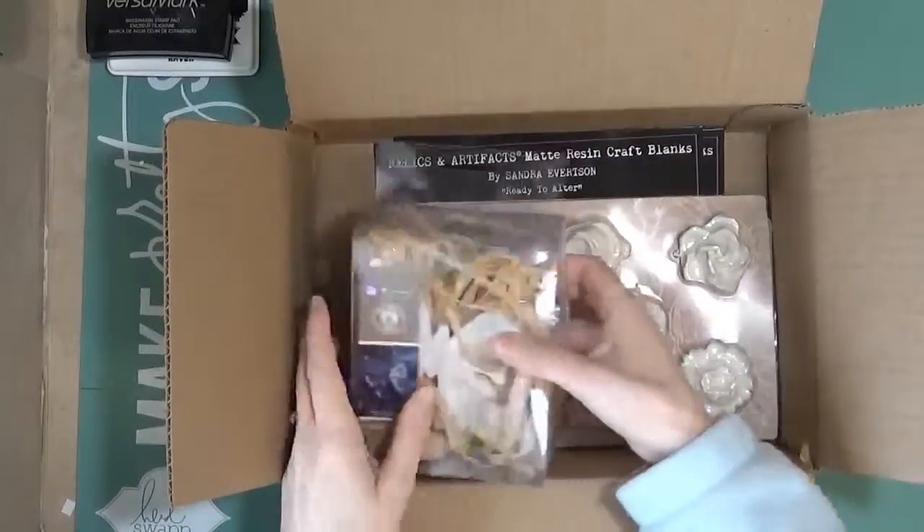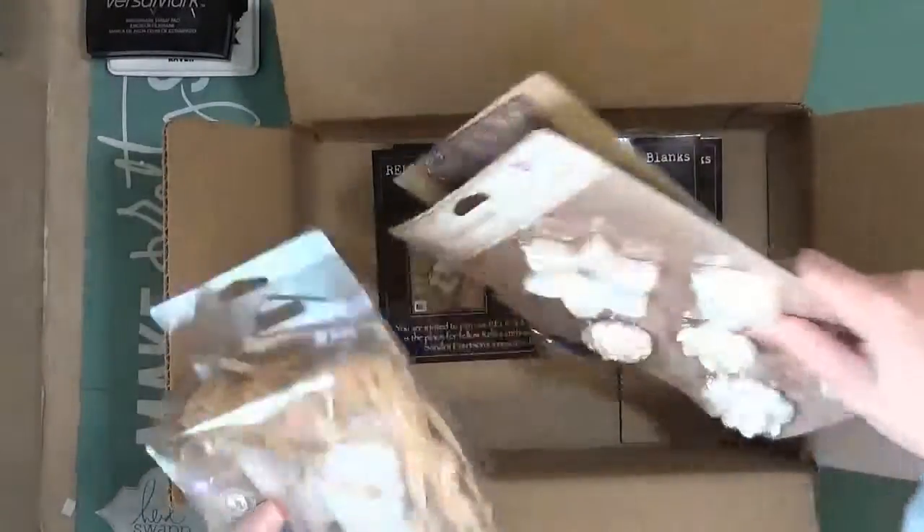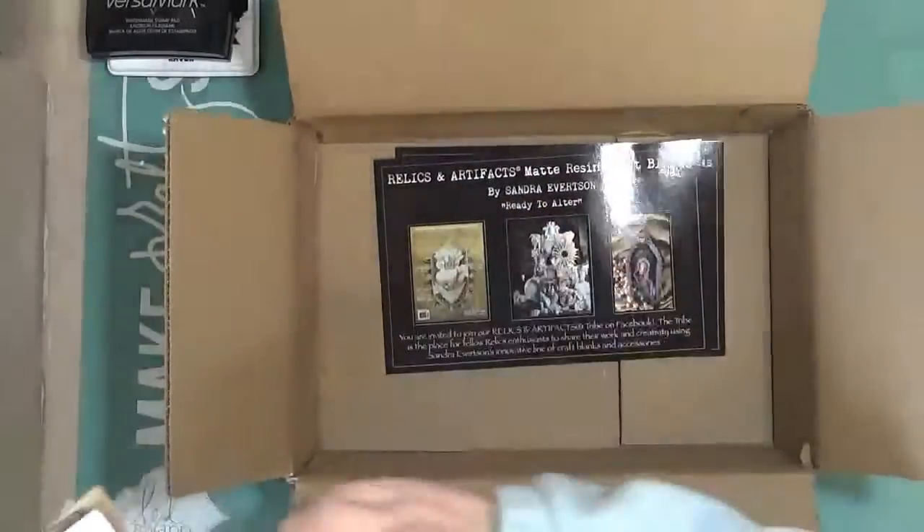Hi guys! I want to show you a little bit of Happy Mail that I got recently. Let me see if I got all my stuff out here.